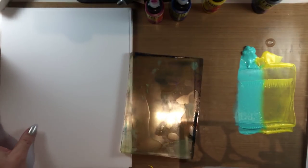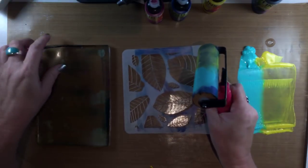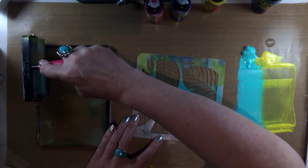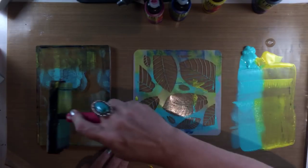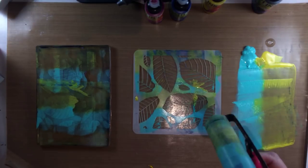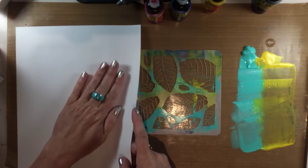I have my 5x7 gel press and I'm going to move my paper out of the way. What you want to do is just load up your brayer with paint and then roll across a stencil of any design. Make sure that you do add a little bit of paint when you do the second half if you're using the 5x7 plate, and you're transferring a sort of batik version of the stencil over to your gel press and then you can print it.